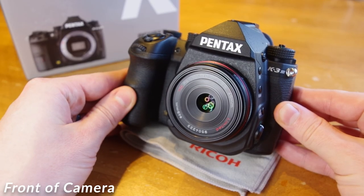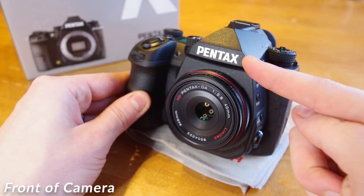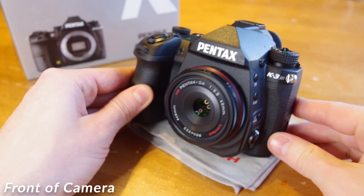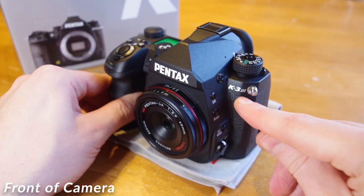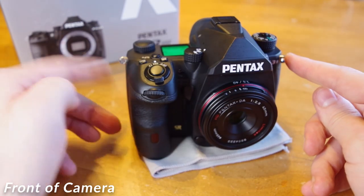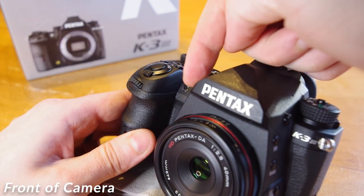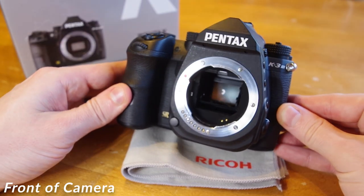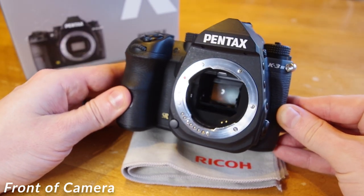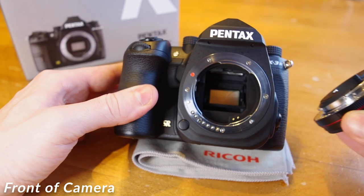The first thing you will notice on the front of the camera is the Pentax logo, featured prominently on the front of the Pentaprism housing. The Pentaprism overhang is actually recessed and doesn't hang over as much compared to other Pentax models. The K3 Mark III model logo is just to the side of the Pentaprism, on the left side of the camera. Just beside this is the metal connector for your camera strap, matching with one on the opposite side. The lens is removed by pushing the lens release button on the right side of the mount and rotating counter-clockwise.